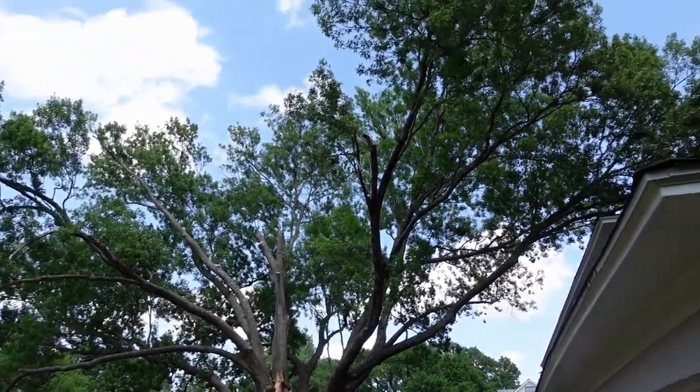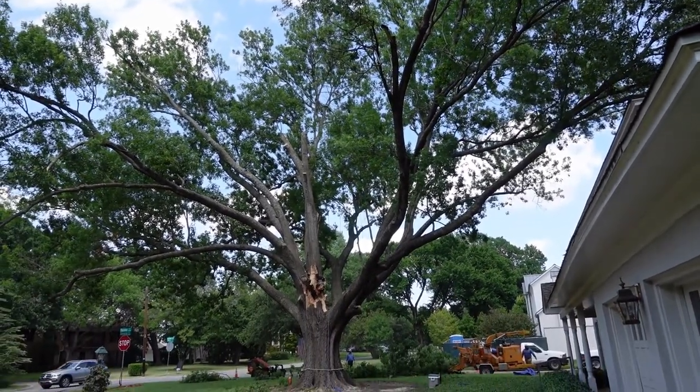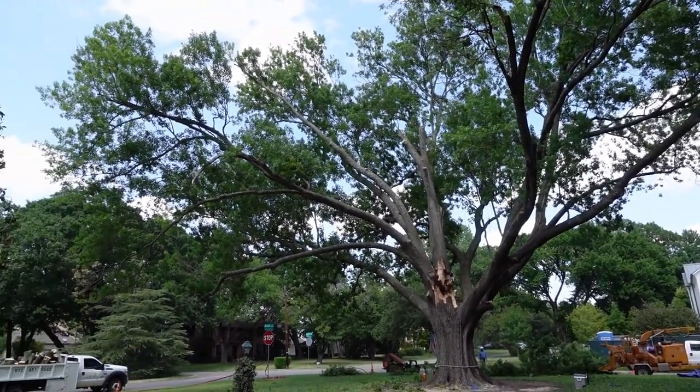Here we have a 55 inch Schumard red oak. This truly is a massive tree — 75 by 118 feet.